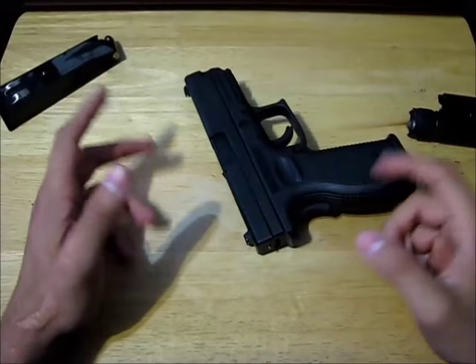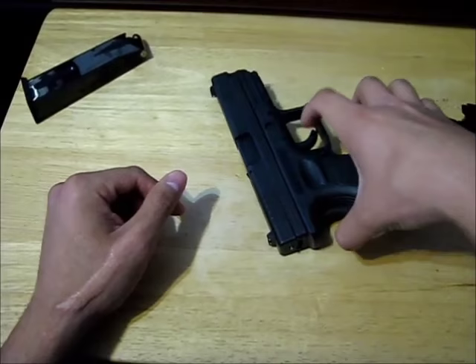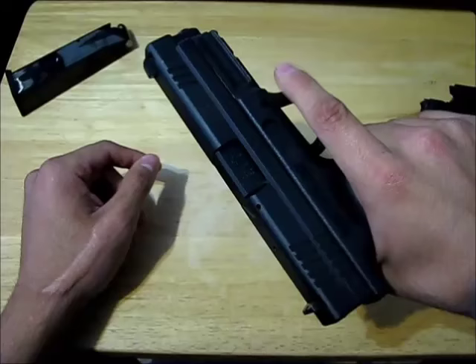First, when you're handed a gun or when you go to pick up a gun, you always keep your index finger stiff — which means you're not picking it up like this, which is the natural way to pick it up. You want to consciously think about keeping your index finger straight, and you're always going to pick it up like this, so there's no way you could accidentally pull the trigger.